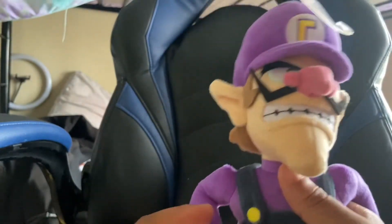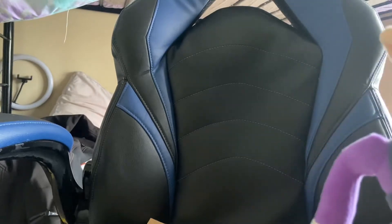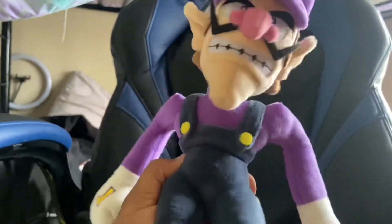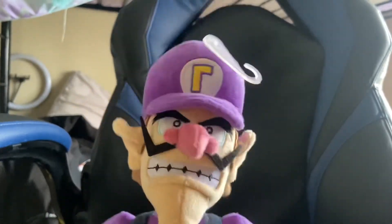Anyway guys, that's the video. I hope you enjoyed the unboxing — there's nothing left in this box. One more look at the plush: looks really good, really high quality. Bye guys!